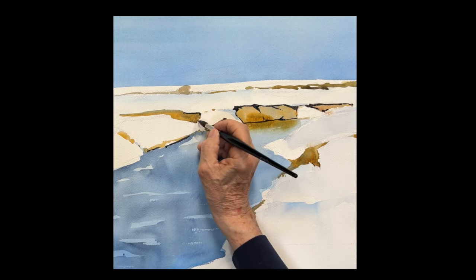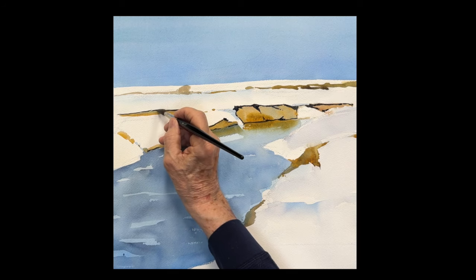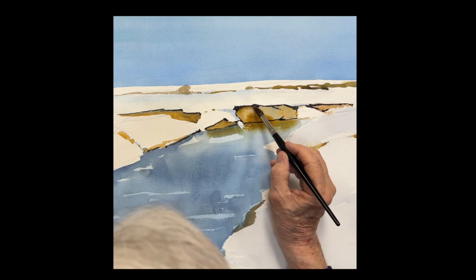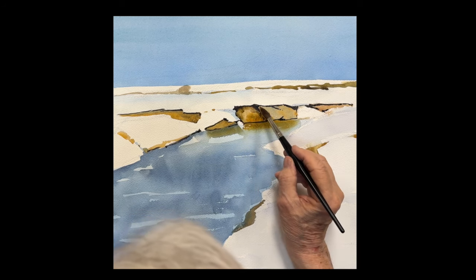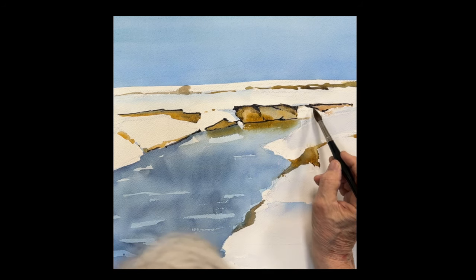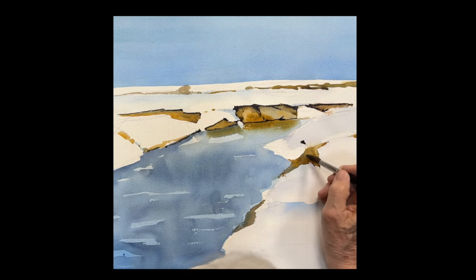Up above, all these spots where the rocks are showing. I'm going to take some of that dark color with a lot of water and loosen it up, loosen those edges up. Get a nice dark shadow around the rocks, create some form — some form to the rock and some beautiful color. Such a beautiful scene, really nice.